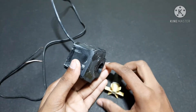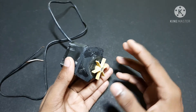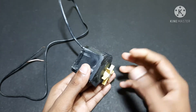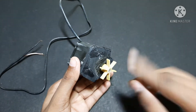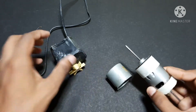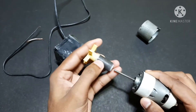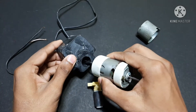By doing this, we can make a simple generator without needing any other components — no copper wires, no extra core and windings. We just need only these two parts. Another one is the DC motor. The construction is very simple: we just make a shaft attached to the magnet, fix it like this, and put it into the core.